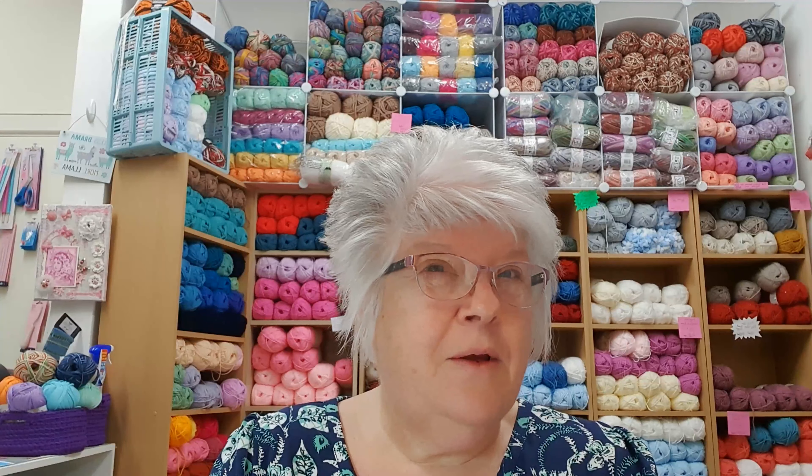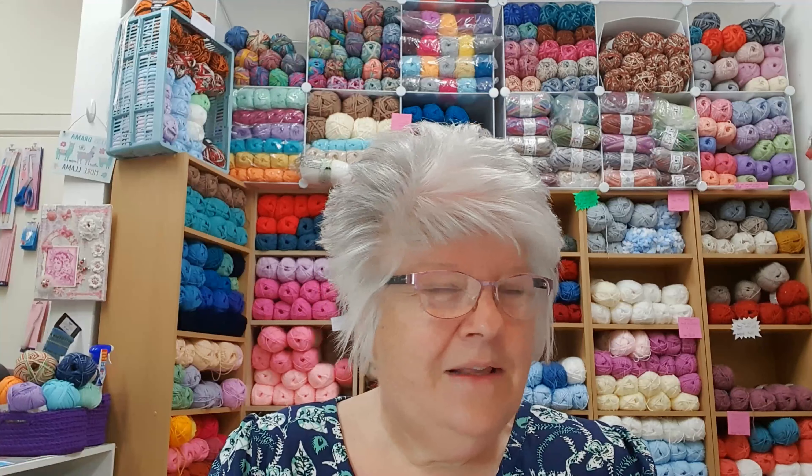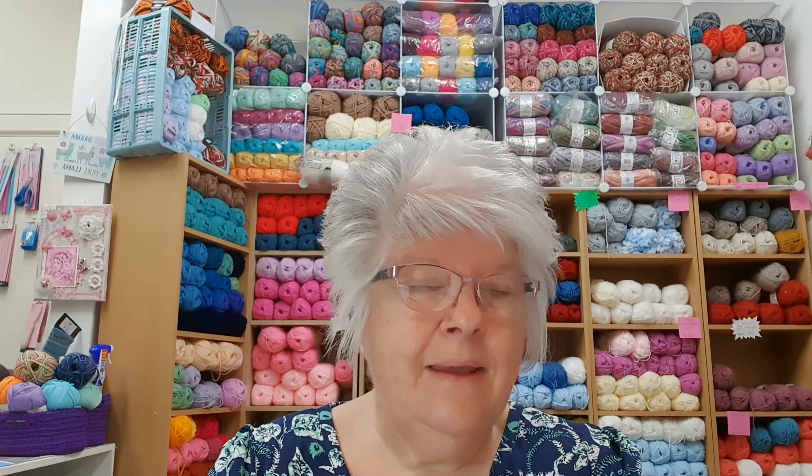Good morning, my name is Julie from Sew Unique and I will pop all the links down below where you can find me on social media. Welcome to day one of Vlogtober. It's really nice to be here again and the weather's changed again. Today it's gone quite cold out there, which is okay, I'm not complaining. I got a bit of rain this morning when I was walking down to work.